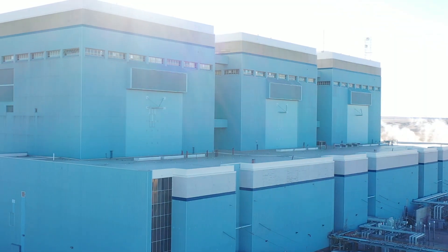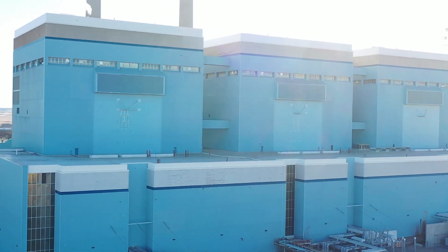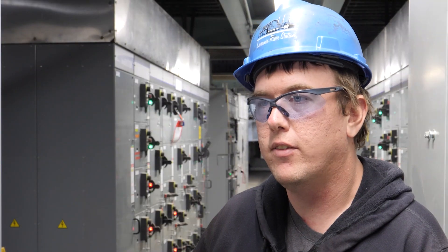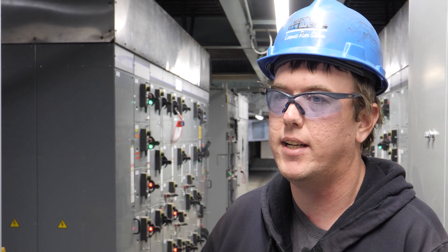Currently unit one and two are done with the electrical switch gear upgrade. Unit three will be done this spring. This will be the last one for the plant, and then we have plans in the future for the scrubbers, water treatment plant, and the dam.